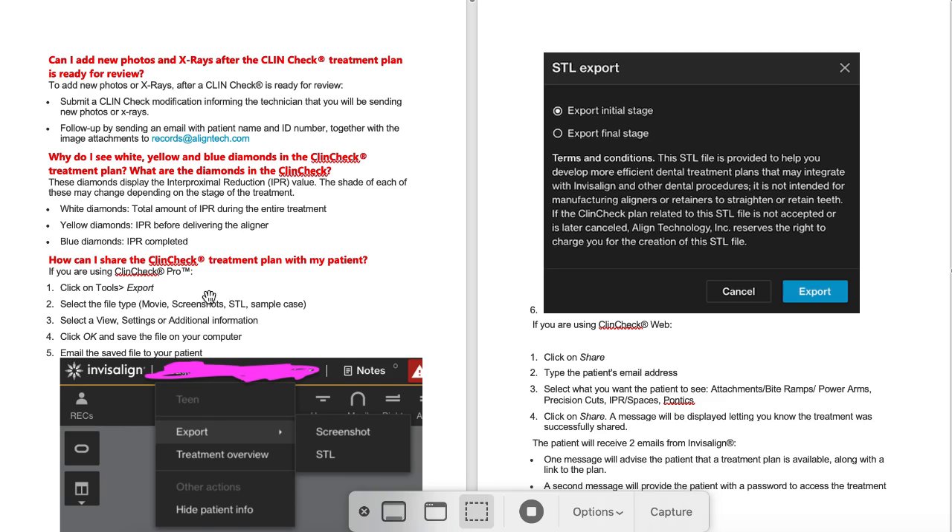A really popular question: how do I share my ClinCheck with a patient? This is a new feature. I'm having some issues with it — maybe it's because I have a Mac — but they have two different workflows: one if you have ClinCheck Pro, one if you don't. When I go to the newest ClinCheck and click on the patient's name, it's going to show the treatment type, then an export option which is supposed to say movie, screenshots, STL, or sample case. Mine only shows screenshots and STL.